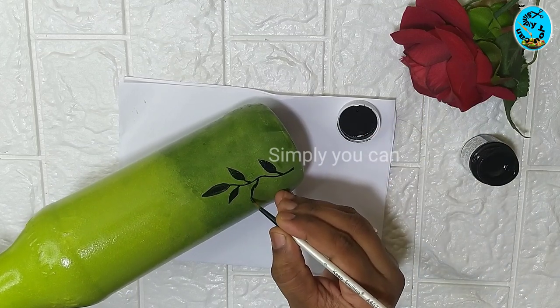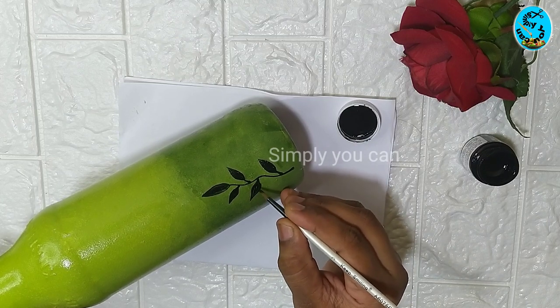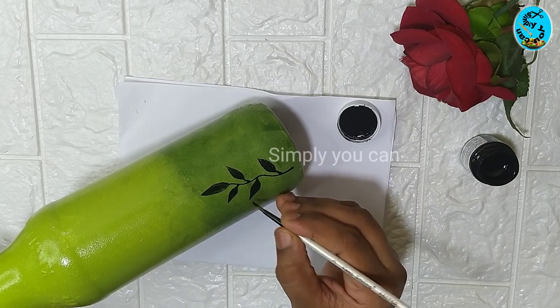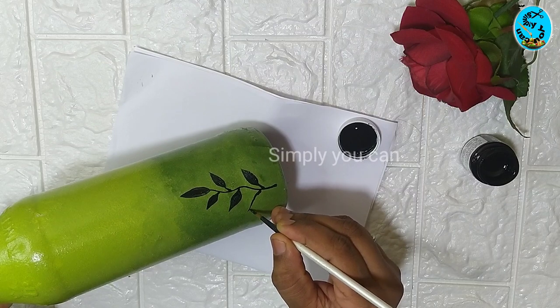I'm going to add a marker, so I'll add a marker to finish the details.